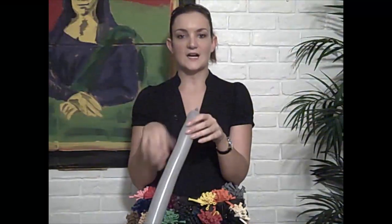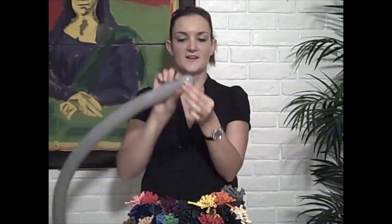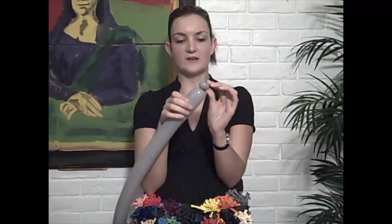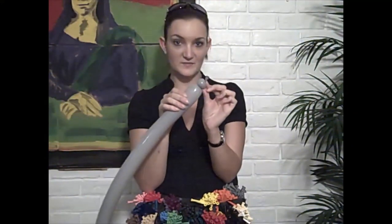For the elephant, we're going to start with the back end. Just make a little bubble here — this is going to be his tail. It's really little because elephants don't really have much of a tail.